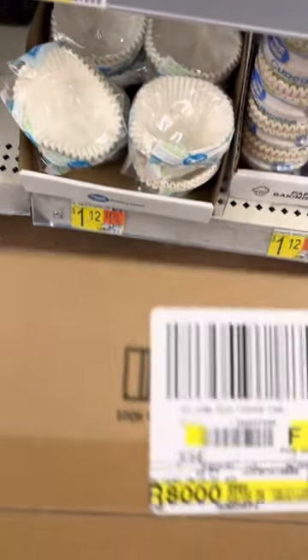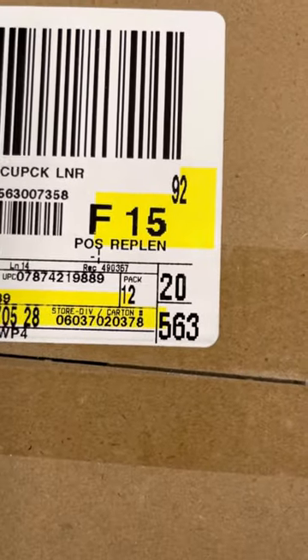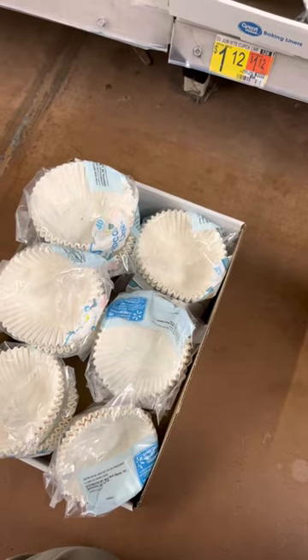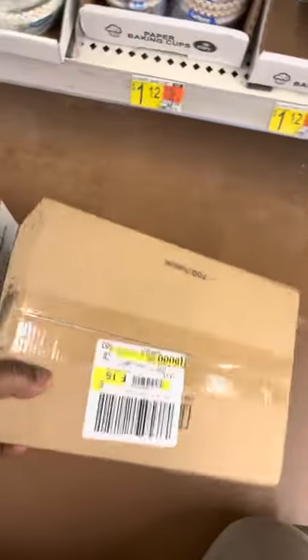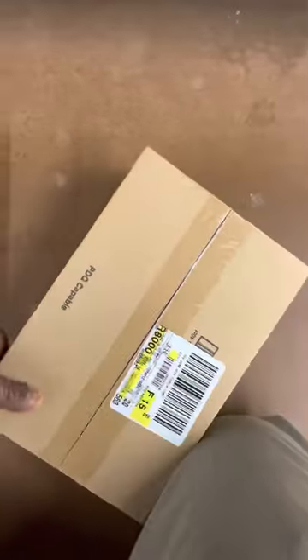Another rule of thumb: on this package it'll tell you how many are in there. Look at the bottom right — Pack 12. Sometimes you have to gauge how many items need to go in the section. Sometimes there's extra, sometimes it all won't fit. If you open a box and all of it won't fit, if you have room it needs to go in the overhead. If you don't have room, you have to put everything back in the box and put it on the overstock pallet, which goes back into the back room until you have room to put that item out.